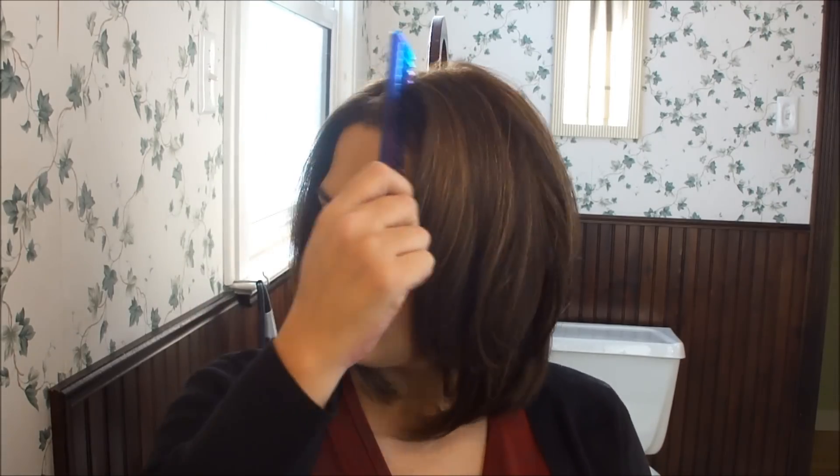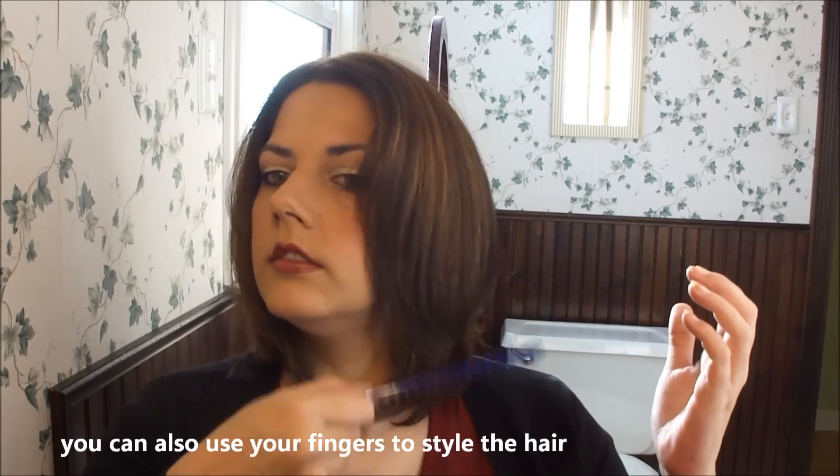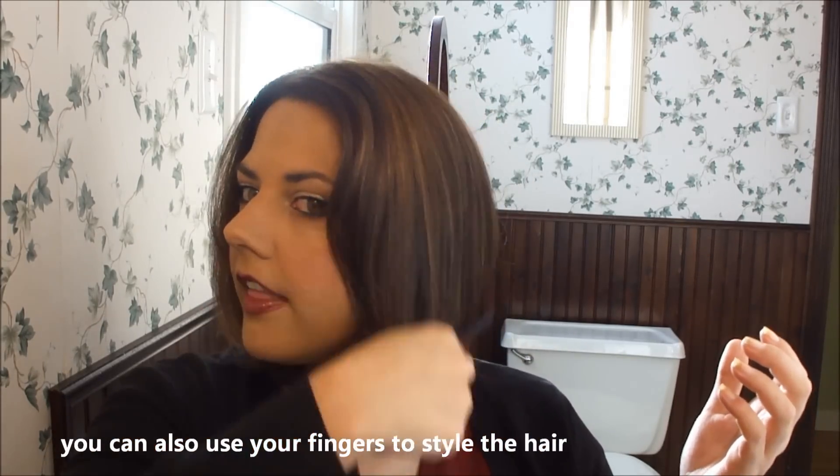Once it's all been curled and it's had a chance to set and cool down, then I just take that same big comb and gently comb through it to blend all of the layers together.